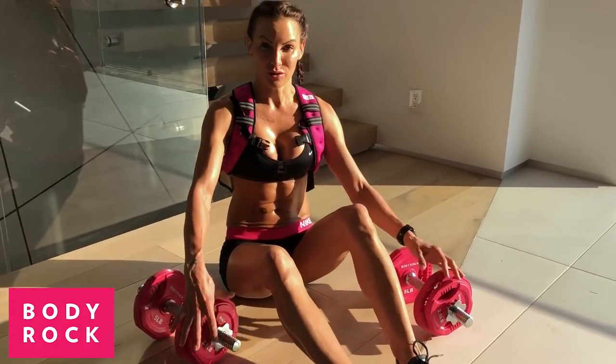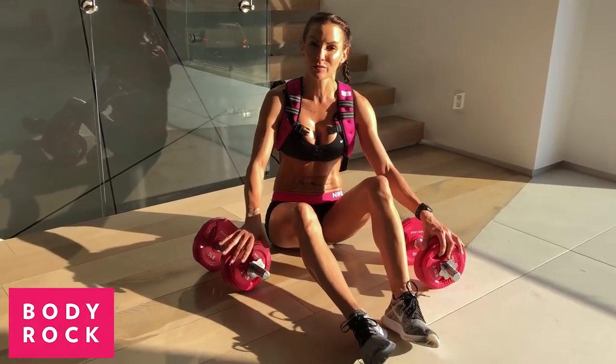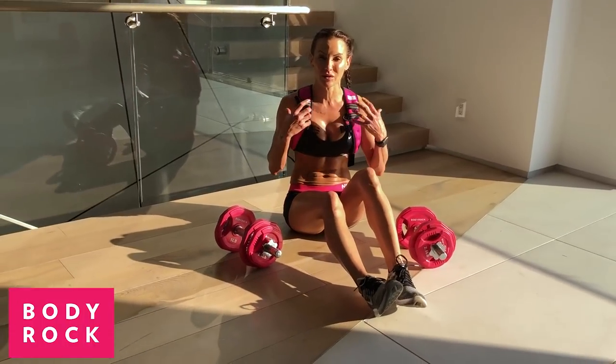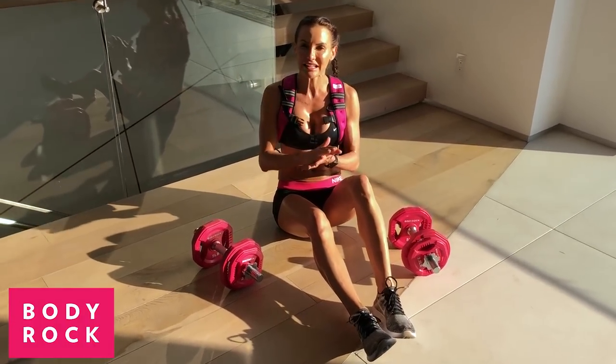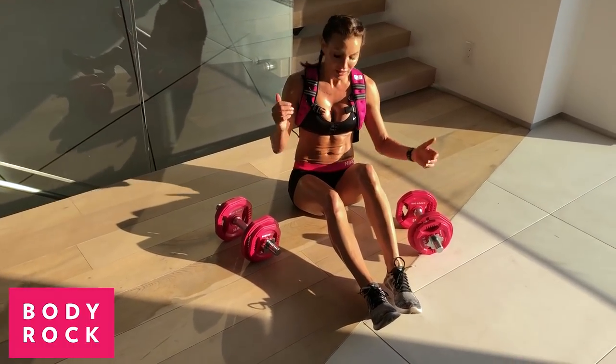I want to show you this really cool move. Girls, do not be afraid — get some weight involved. If you still don't have dumbbells, if you still don't have a weighted vest, why not? It's only going to make you lean, it's only going to make you strong, it's only going to make changes happen so much quicker.